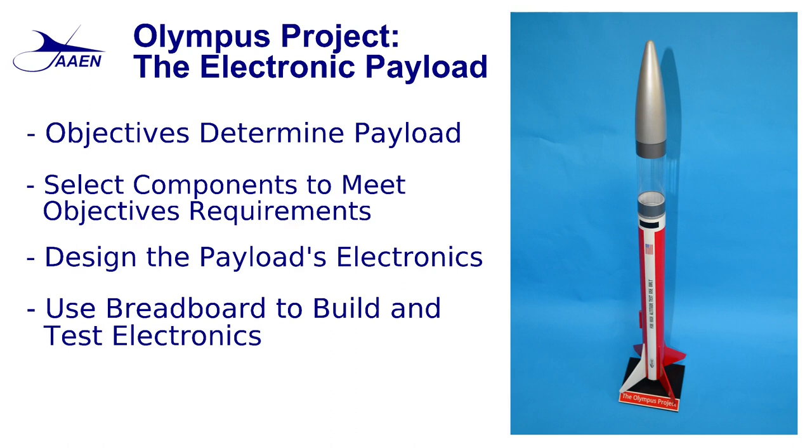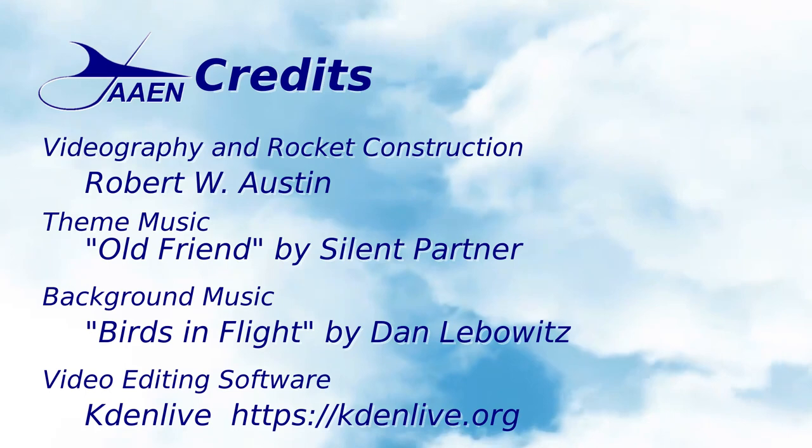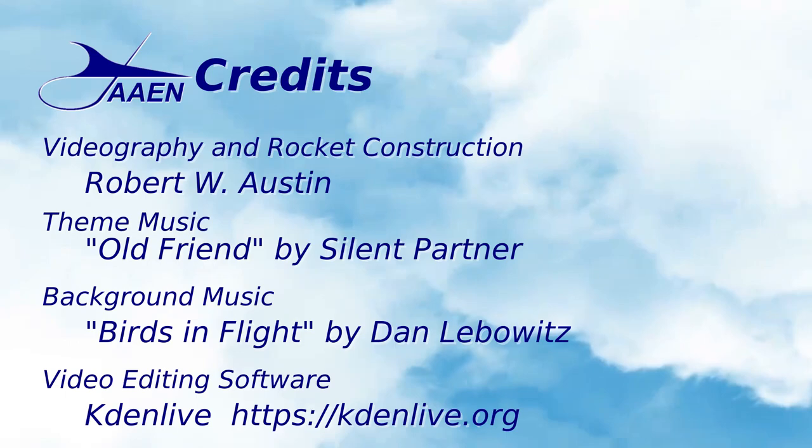With all our electronics set up on the breadboard, the last thing we need to do is write and test the code that will be used to get data from our sensors and processors. We will discuss that in our next episode. Until then, wishing you all the best — take care.